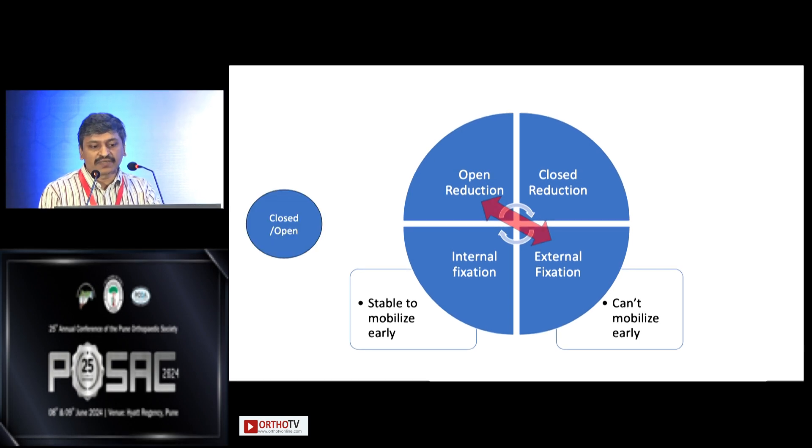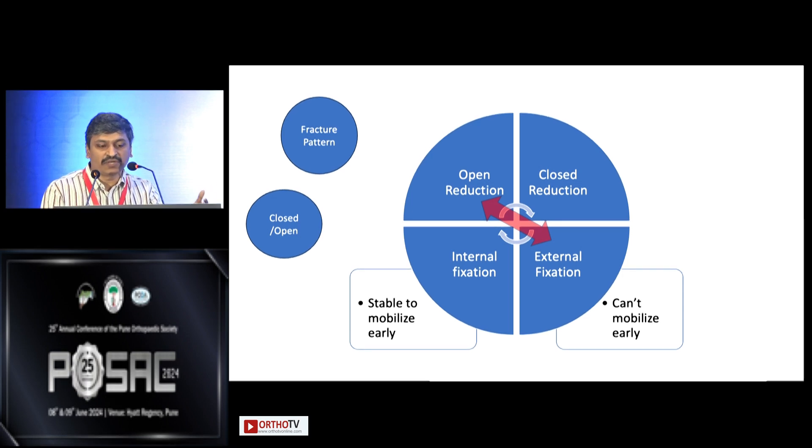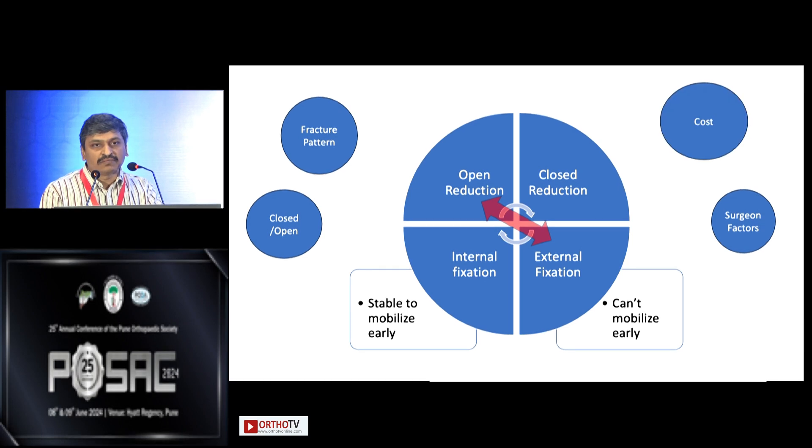Other mitigating factors include what type of fracture we are dealing with, what the pattern of the fracture is — whether it is closed or open, oblique or transverse — the surgeon factors, the cost, and finally the infrastructure. We will now look at some cases.